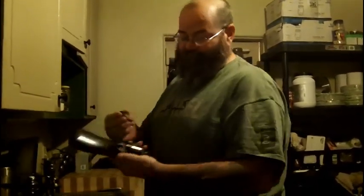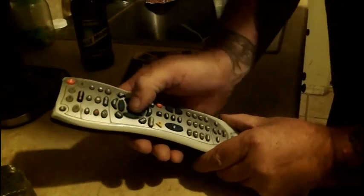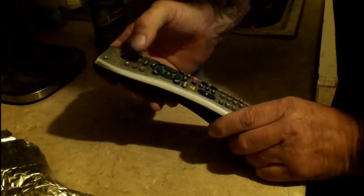So anyways, check it out. There it goes. Maybe that didn't work. Supposed to work — when you're working.